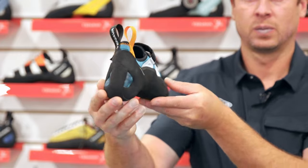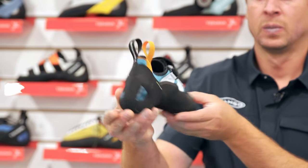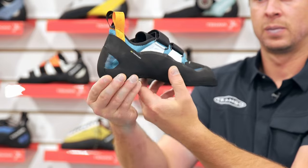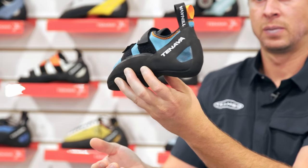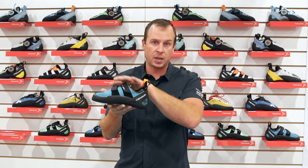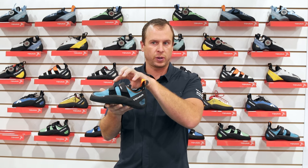When it comes to fitting Tenaya shoes, I find that they fit pretty similar to a lot of the Italian brands that people are familiar with — Scarpa, La Sportiva. Obviously fitting a climbing shoe is going to be a very personal choice. I tend to start in the Balance Pro line and recommend you start at your street size and maybe a half size down. A lot of climbers can go farther.